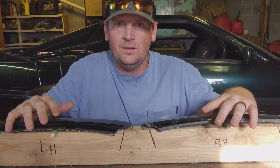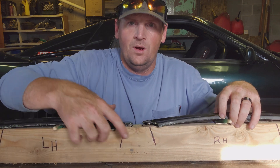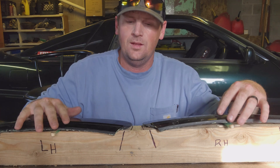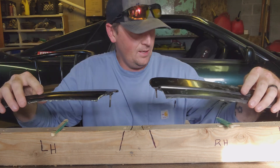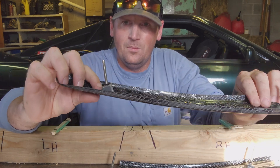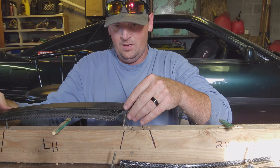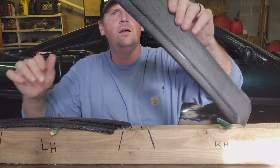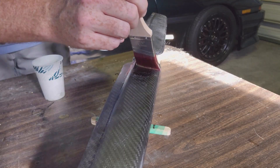I want to talk a little bit about this jig I made. Basically I marked where the mounting hardware is supposed to go and drilled holes at the appropriate size and angle so that I could get bolts epoxied onto the back of the new piece.